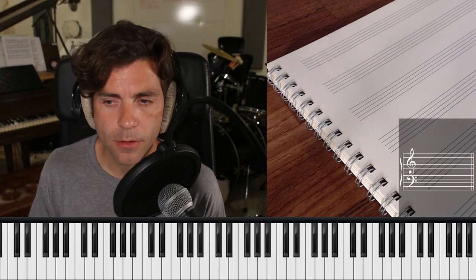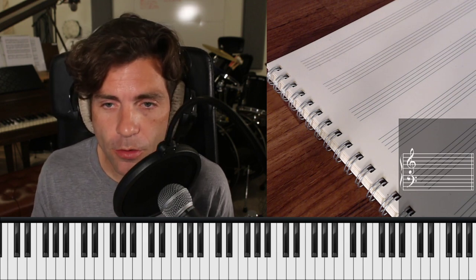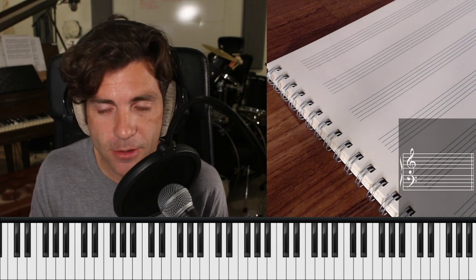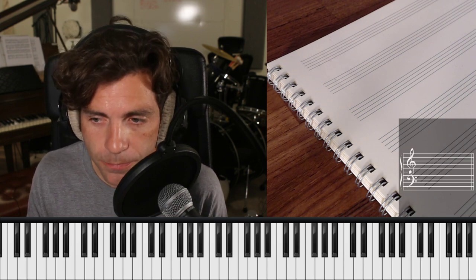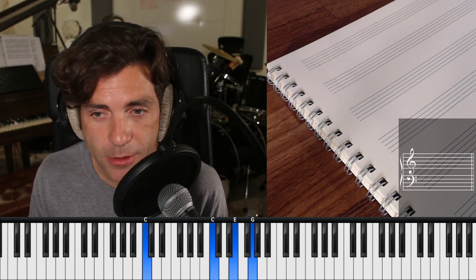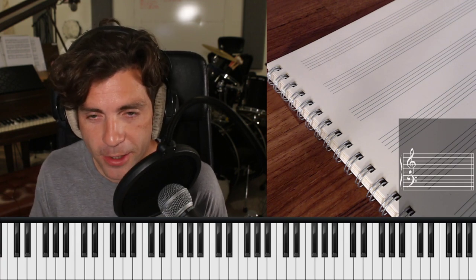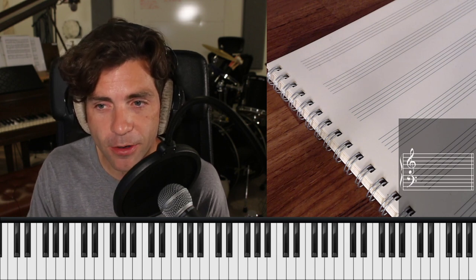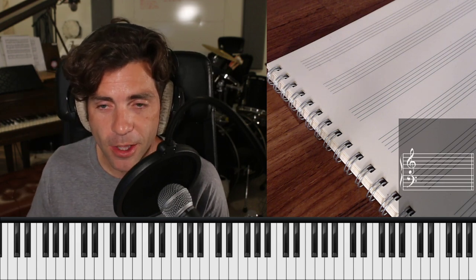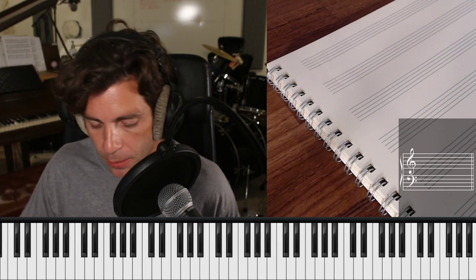Let's look at taking these two progressions, 1-4-1 and 1-5-1, and stringing them back together. We're going to stick around in the key of C because it doesn't have accidentals, so it's a little easier to understand. When I'm improvising at the piano and practicing voicings, I find it's actually useful to shape the practice — pretend it's like a little piece of music. Think about your dynamics, articulations, and the phrasing of things.